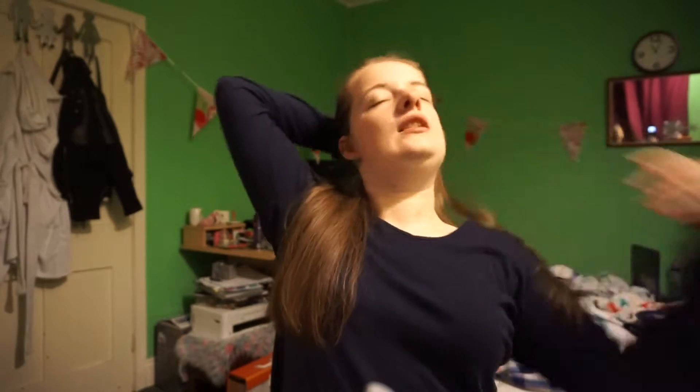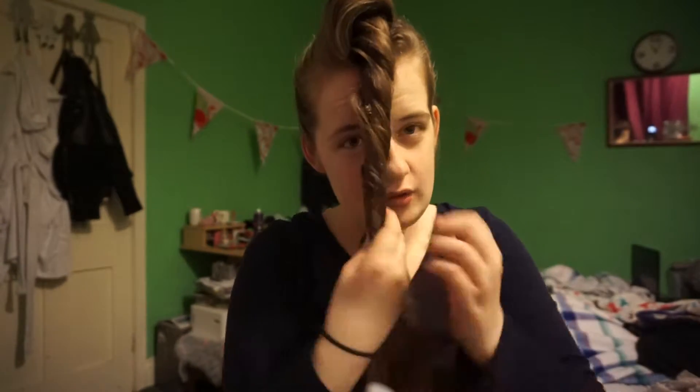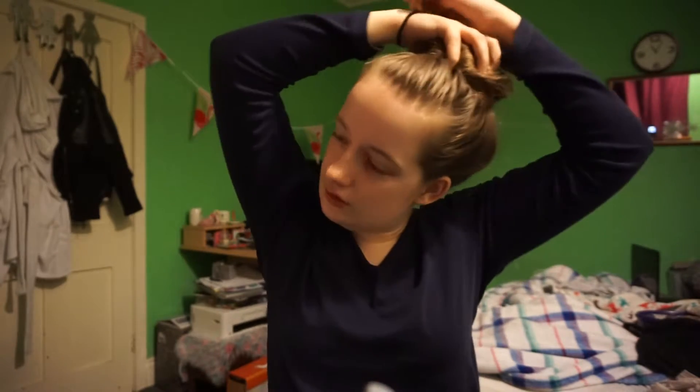Then I just pull the hair up into a high ponytail — I'm not really bothered about how it looks perfectly. Then I just throw it up, and this is going to show you how thin my actual hair is. This is how thin the end of my hair is — if that doesn't show you that my hair is thin, I don't know what does.